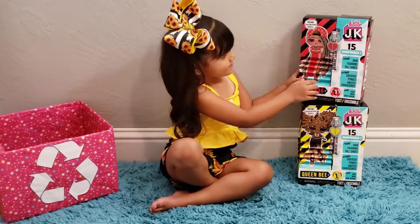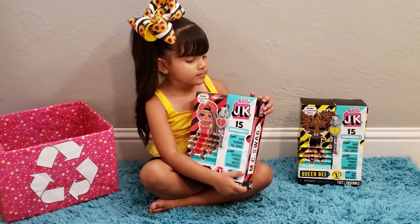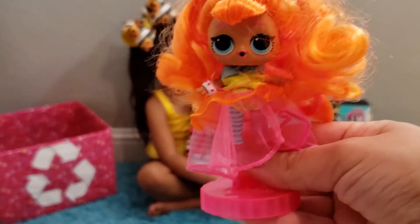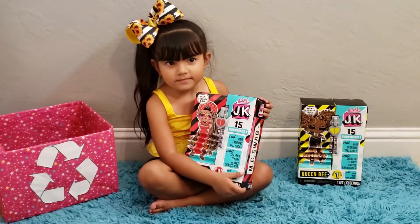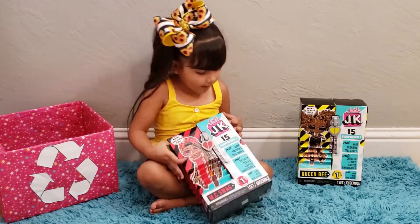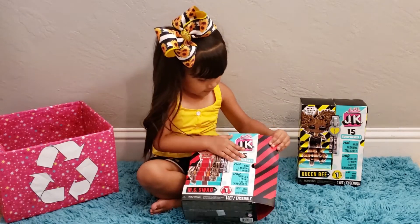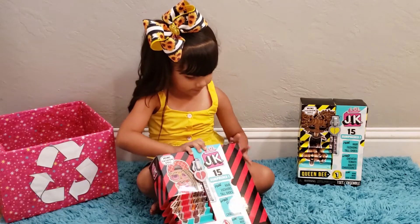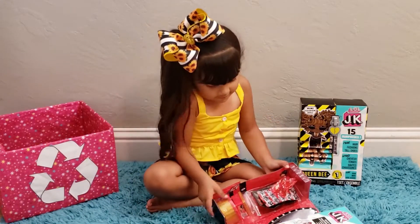Hi jazz fans, welcome back to Toys with Jasleen. Today she has two more LOL JK fashion dolls to open. In her part one video she opened up Neon Cutie and Diva, so this is part two and she's gonna be opening up MC Swag and Queen Bee. Let's get started! Okay, so you're gonna pull out her accessories first. These are super cute — Jasleen has been having so much fun playing with them, and today she's finishing off her collection.